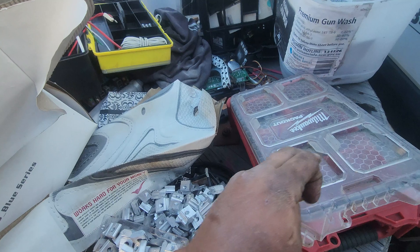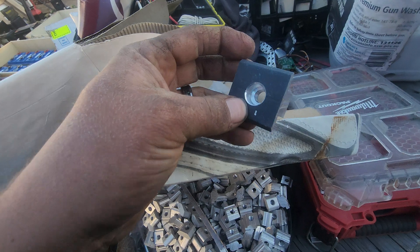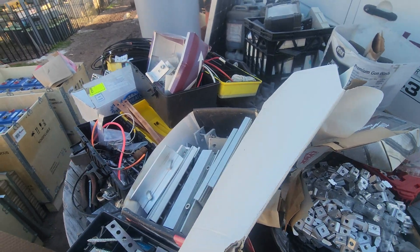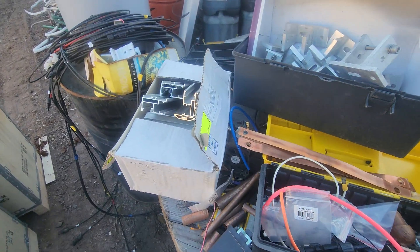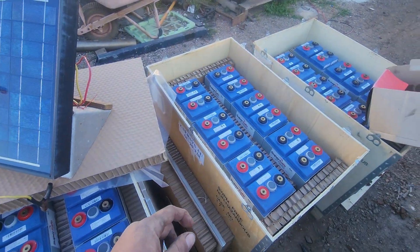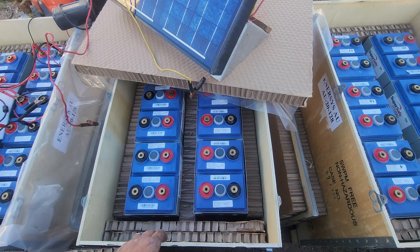A little swag of goodies - I paid $1,500 for that and all the batteries came with all these as well. Tons of railing and 14 x 170-watt solar panels which I'm selling. I don't need 170s - I've got 57 x 250-watt panels here that need to be installed.